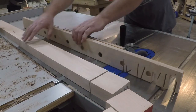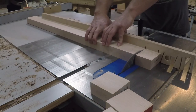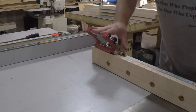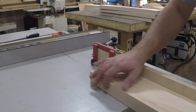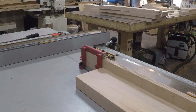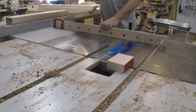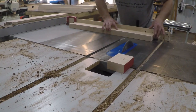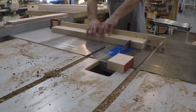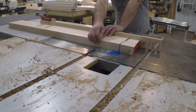I set the base pieces aside and started cutting the rest of the pieces to length. The upper and lower rail lengths I just measured, marked, and cut to length. But for the legs, I set a stop block up on my miter gauge to work from — this ensured each leg would be exactly the same height so my sawhorses would be the same height and not rock around. And while I was at the saw, I cut the tops to length.